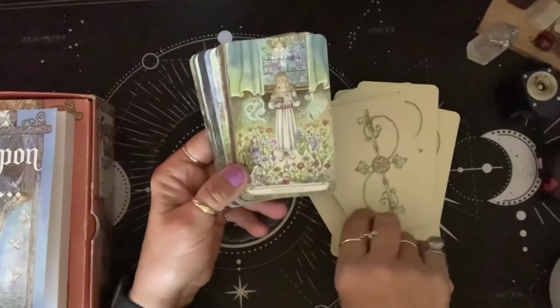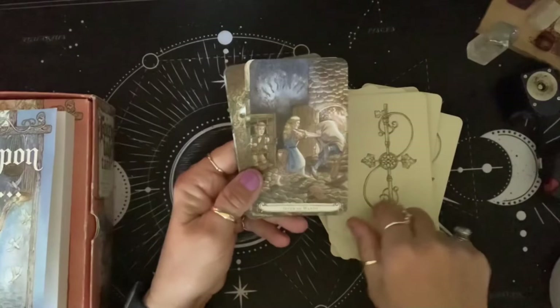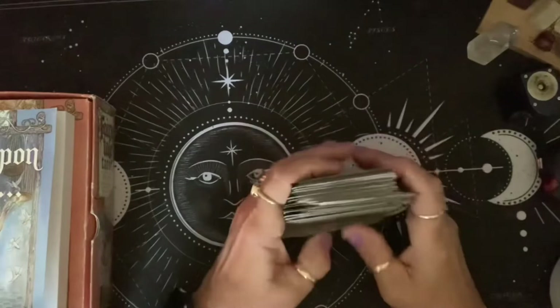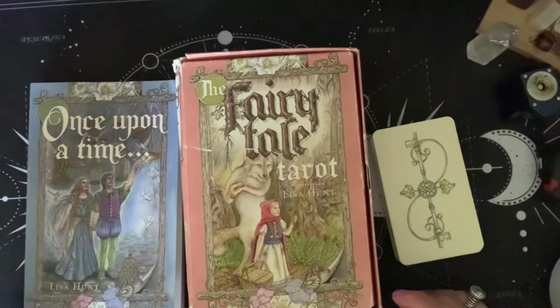I love the Fairy Tale Tarot. I feel so lucky to have these decks by Lisa Hunt. Once again, that was the Fairy Tale Tarot by Lisa Hunt.